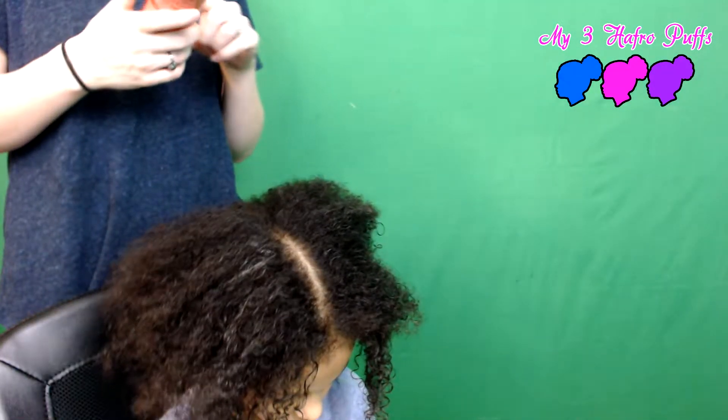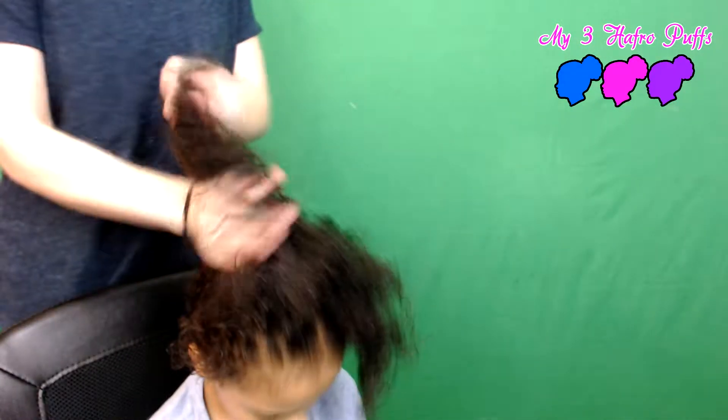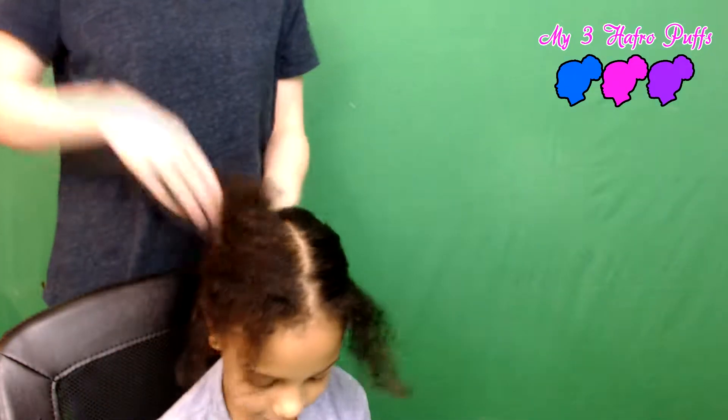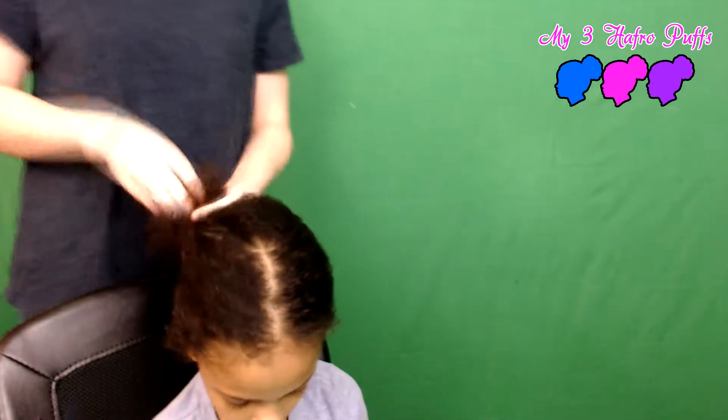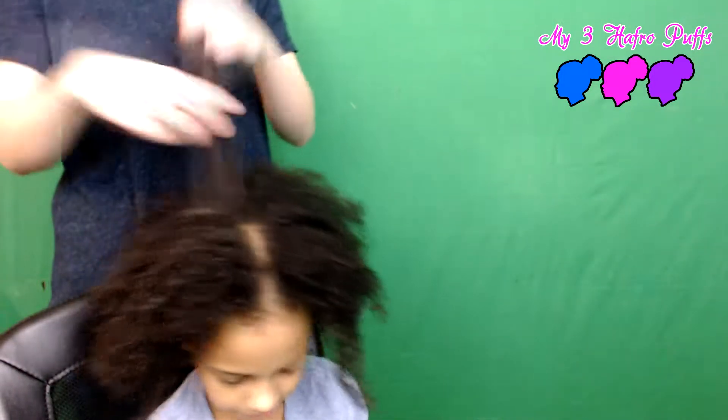I'm just going over her hair without sectioning it, and I didn't use as much as I would if I was trying to define curls. Then I'm taking a little bit of my Cream of Nature argan oil heat protectant because I'm going to be blow drying her hair — just a very little bit, evenly coated. Her hair is so long now and heavy — it just hangs down instead of puffing up into that cute little fro.